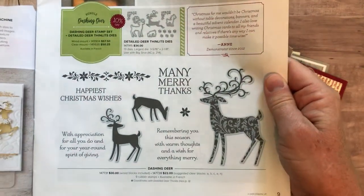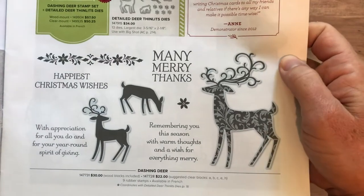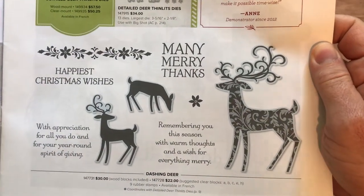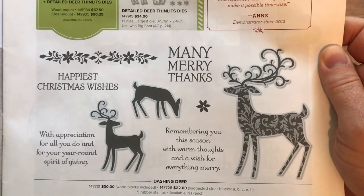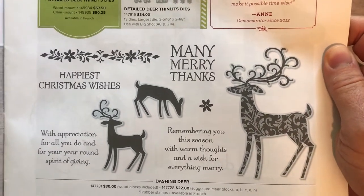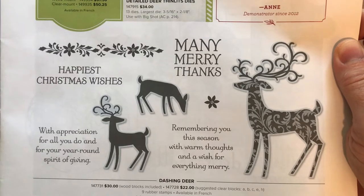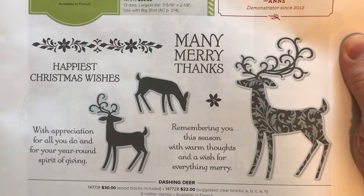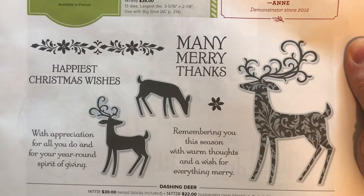Here are all of the images from the Dashing Deer stamp set. You can see we've got lots of beautiful reindeer images and then some beautiful sentiments: Many Merry Thanks, Happiest Christmas Wishes, With Appreciation For All You Do, and For Your Year-Round Spirit of Giving.